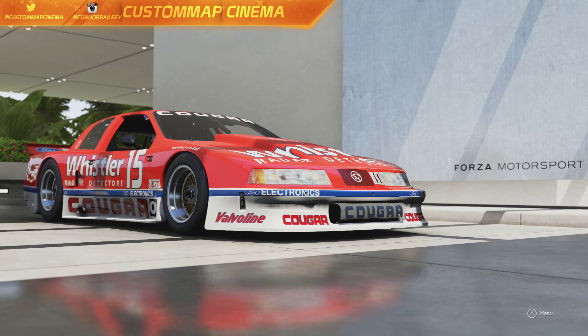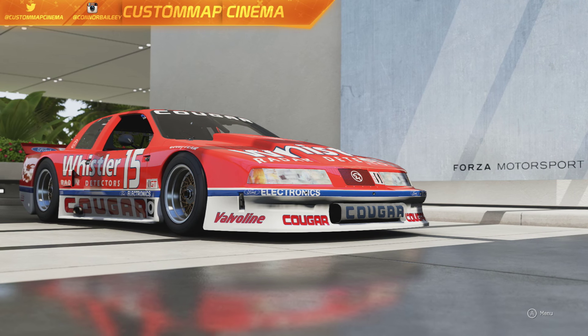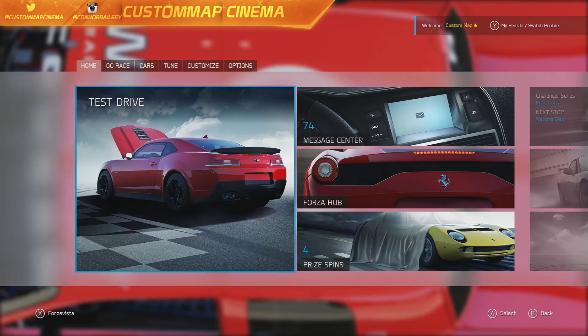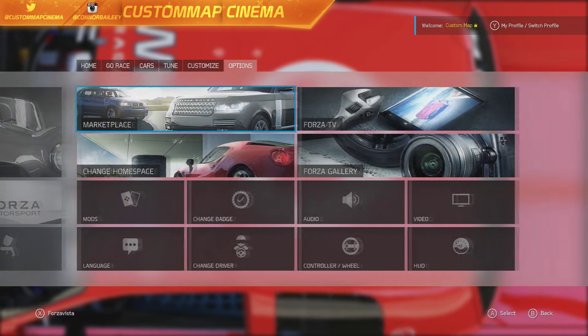What is going on guys, we are in Forza Motorsport 6 and we got ourselves a brand new car pack. We're gonna be starting off with the Mercury Cougar drift build, but before we get into it I quickly want to show you guys what this pack consists of.